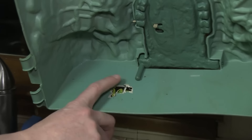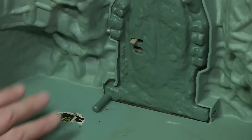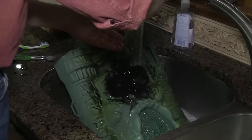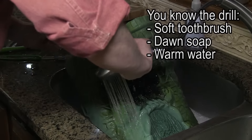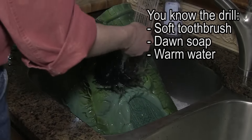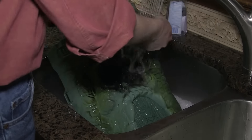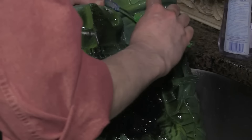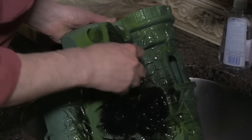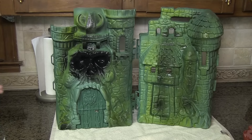We thought we'd kick off 2016 by restoring a full playset. We haven't done one of those since the Death Star, and we have a great one. Our friends Chuck and Rob found a Masters of the Universe Castle Greyskull that had been abandoned or sold at a garage sale. They didn't know if we wanted it because they'd seen us restore Castle Greyskull in one of our earliest videos.